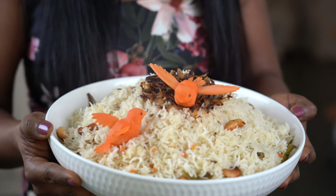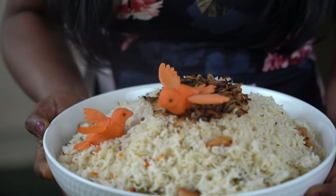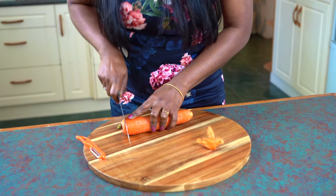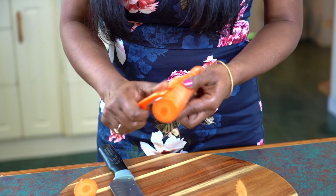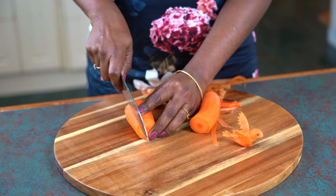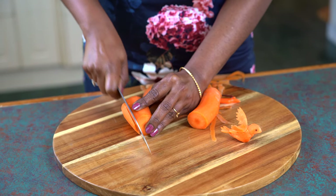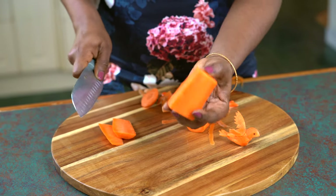Let me show you how to make a cute little carrot bird. Slice off the top of the carrot, scrape off the skin clean. Cut off either side so you're left with a block-like structure like so.